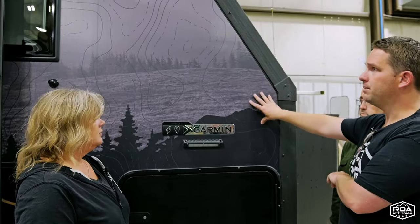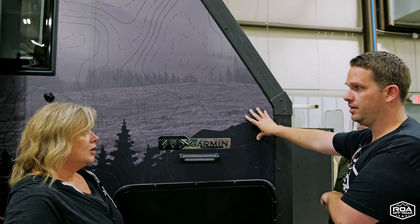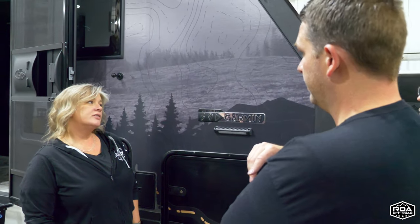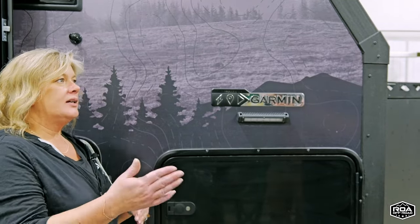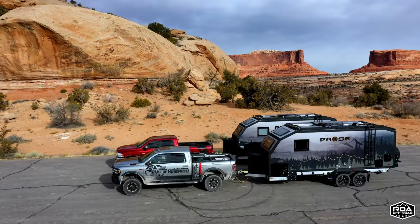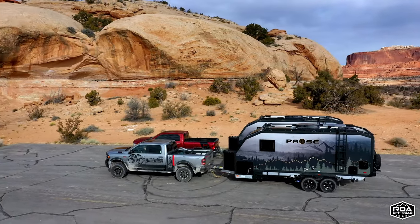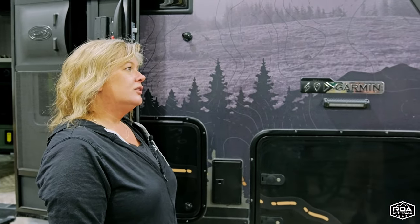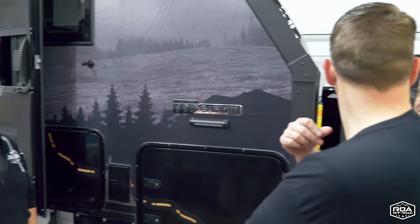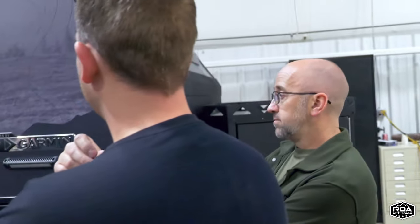These types of full-body wraps aren't typically put on most trailers in the U.S., but Maynard's is really starting something and taking it to the next level. Most other wraps have been one-off individual projects, but this is definitely the first production line wrap. It may be a little overkill for standard trailers on the market, but this is going to be a very popular choice in the future — now that Maynard's has done all the hard work.